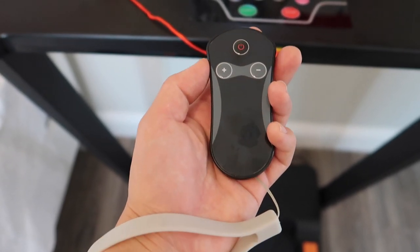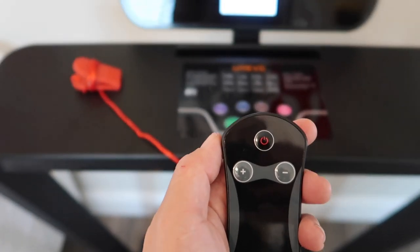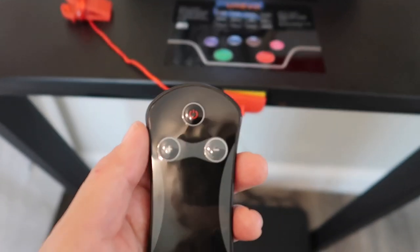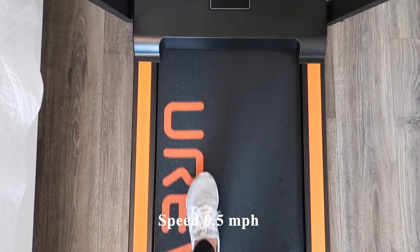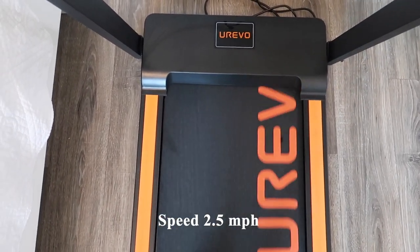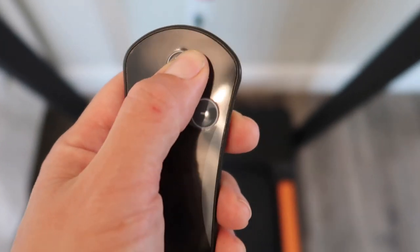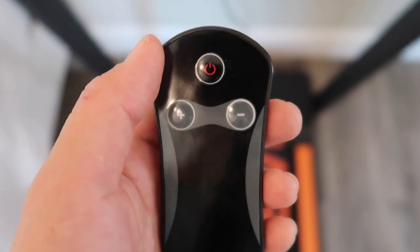Now I'm going to demonstrate the remote, which comes with a handy wrist strap. Pressing the power button turns it on, and as you can see, it correlates with the treadmill. You can increase and decrease the speed in 0.5 increments — right now I'm at 0.5, and here is speed 2.5, which is basically a brisk walk. To stop the treadmill, press the power button again, which serves as a stop button rather than a power off button.